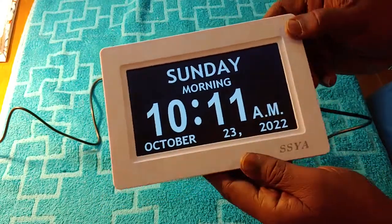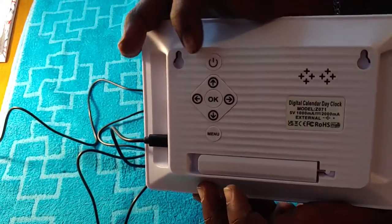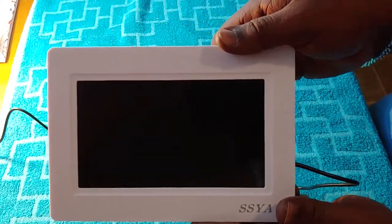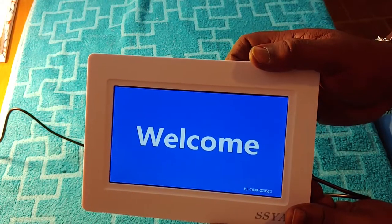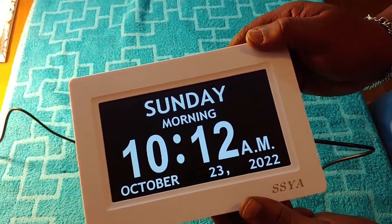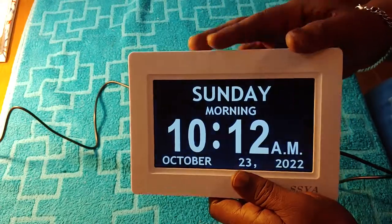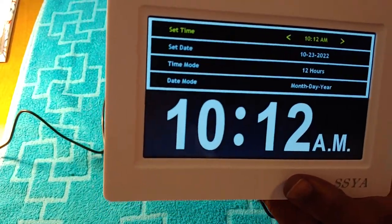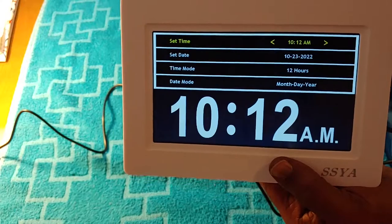I just wanted to show you guys exactly how clear the display is and how you can set it up. So we're going to flip it over — the menu button's right there. I'm going to test everything to see exactly how it works. So this is the on/off button — see how I clicked it and it turned off. That's really nice, you can turn it off and on the way you like it. Clicked it back — turned it back on. Now we're going to check the menu to see exactly how easy it is to set things up.